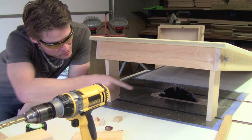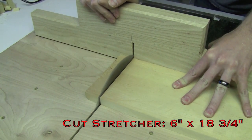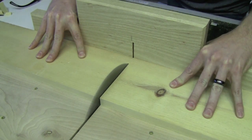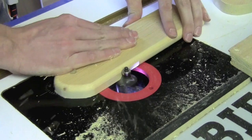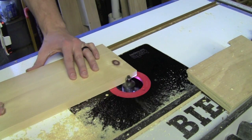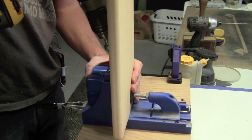Now the next order of business is making a stretcher that's going to go across between the two legs, and we're going to pocket screw those in place.